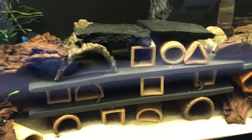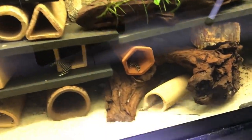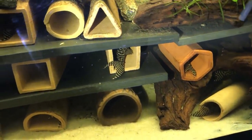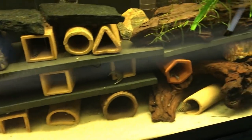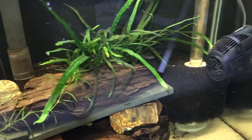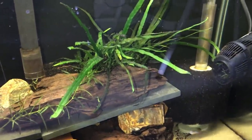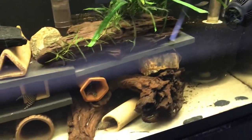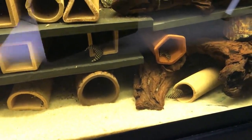This tank here is a 40 gallon long, and this is where I keep my group of L333 Plecos. There's a total of 12 in here and they have not started spawning yet. There is also a group of Dwarf Neon or Praecox Rainbows — you can see them back behind there, probably 9 or 10 in here. All of those were spawned and grown out here in the fish room.